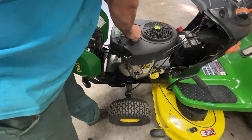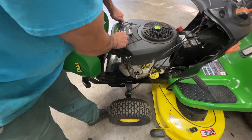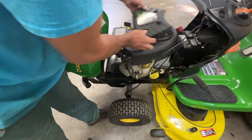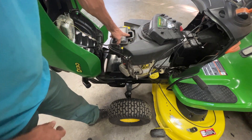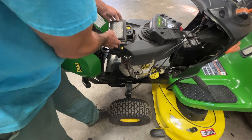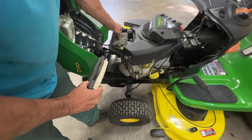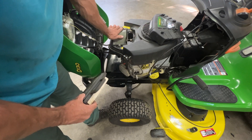This here is your cover for your air filter. Back these bolts off, the cover comes off. Make sure nothing goes in there because it goes directly to your motor. Raise it up nice and easy, then take your compressed air and blow it off. There's another filter right here — blow that off too. Do that once a year.